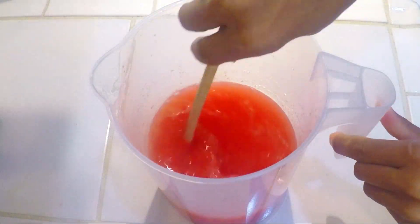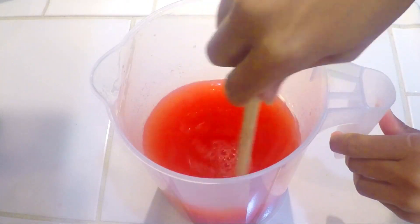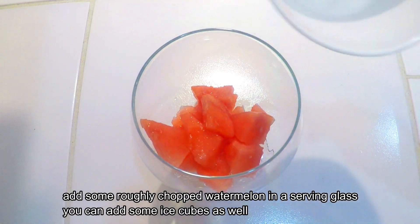Now we mix it well, and then we put it in the fridge to chill.